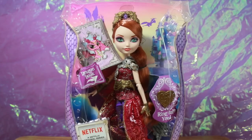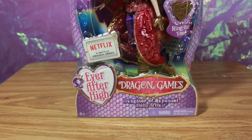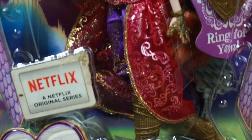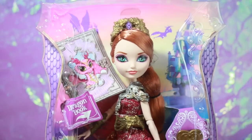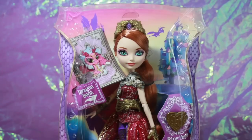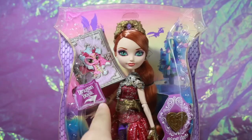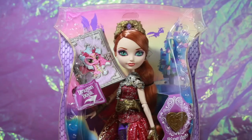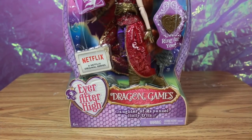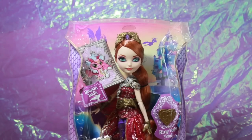Hey everybody, it's Claudina 9 here and today I'm doing a review on the Netflix original series Ever After High Dragon Games, Daughter of Rapunzel Holly O'Hare. Of course we all know it's Holly because she looks gorgeous, however she looks nothing like that other doll who shall not be named, but I did do a review on that one as well. Here is Holly and they have this new box design for the Dragon Games line, completely throwing off that book look — it looks nothing like a book.